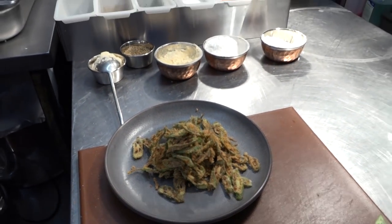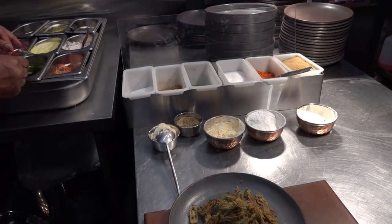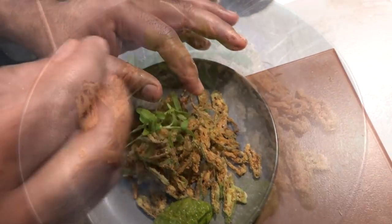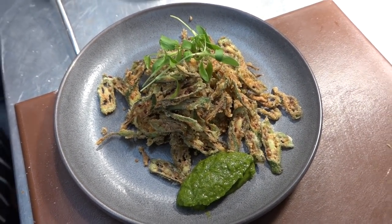That doesn't take long to cook — nice okra. And we serve it with the coriander chutney and some coriander on top. Yes, that's really quick as well.